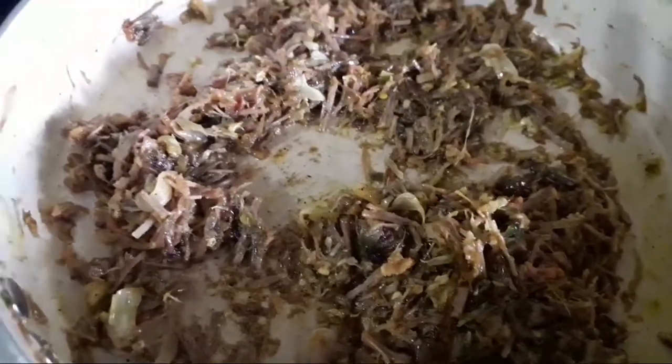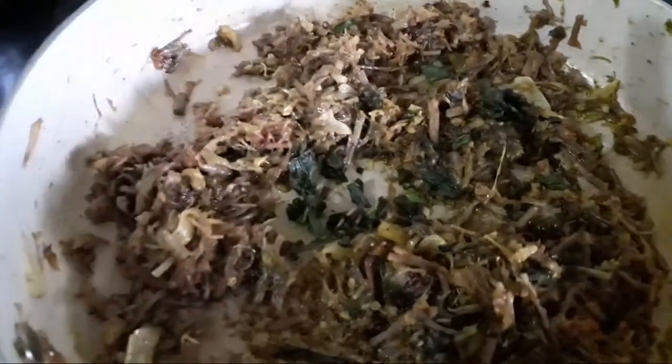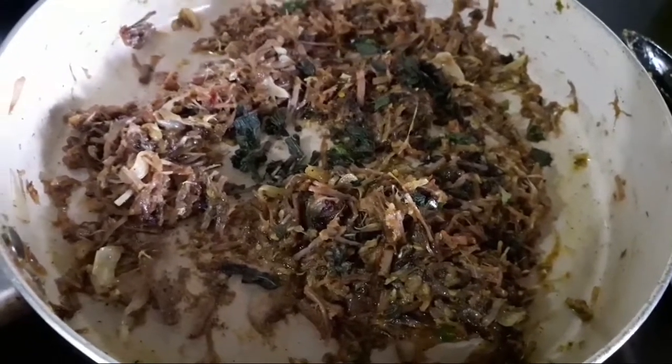I will add a spoon to this. 1 minute to dry.